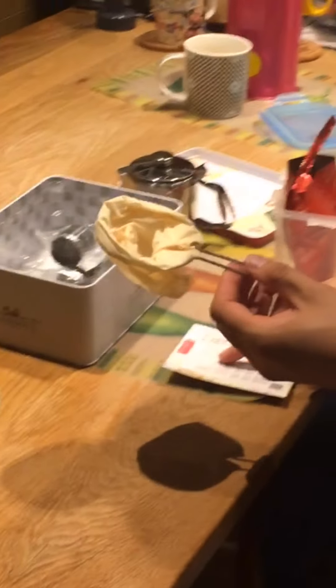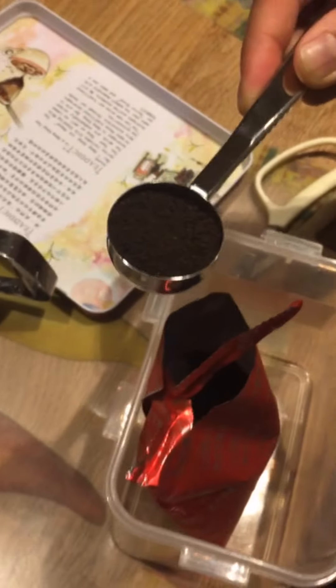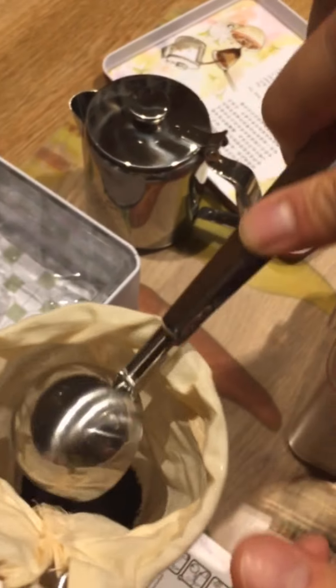Okay, so first we need to put the tea leaves into the strainer — be careful. They call this the mini tea strainer. Yep, that's the mini tea strainer.